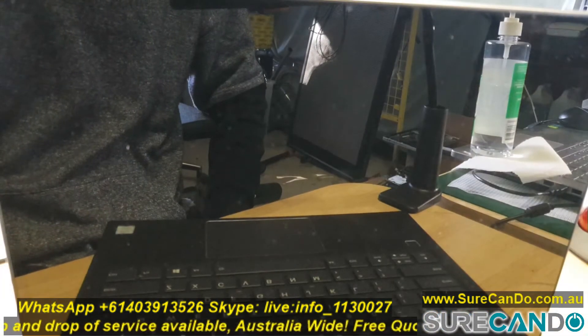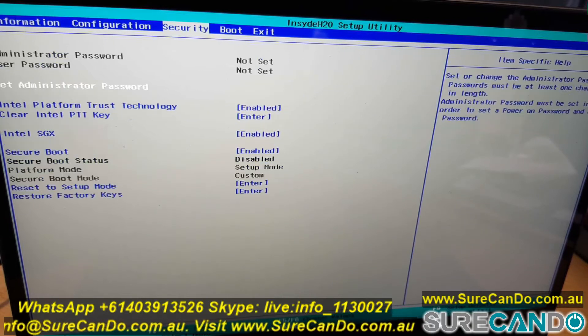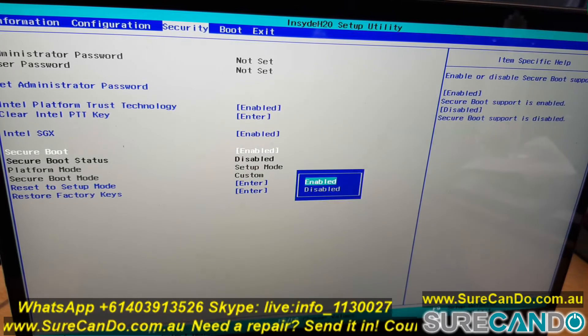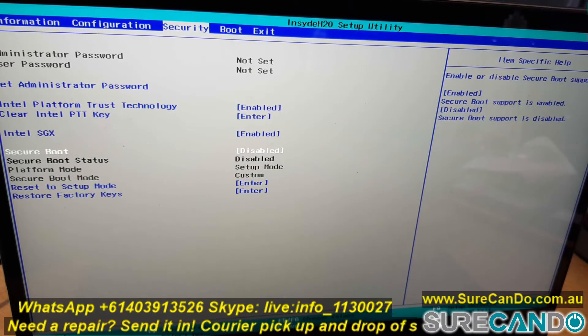Restart, and simply what you want to do is disable the Secure Boot. When that is disabled, when you restart the computer, keep tapping the F12 key with your USB plugged into the computer.